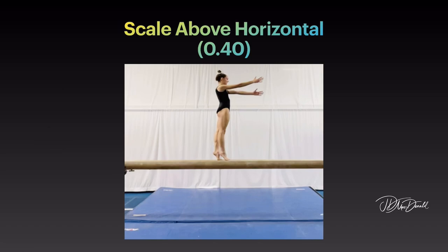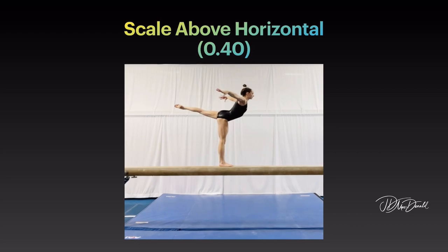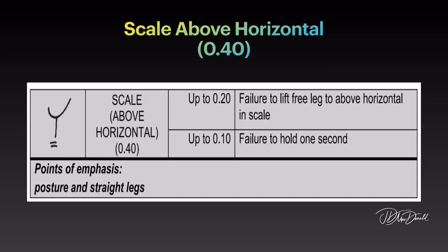Scale above horizontal. Points of emphasis: posture and straight legs.